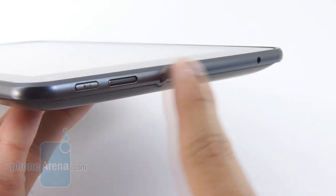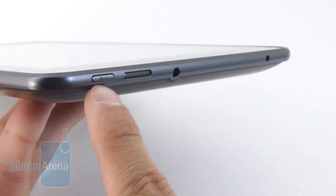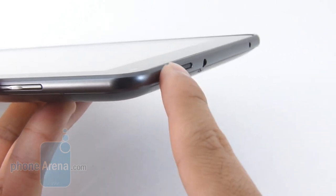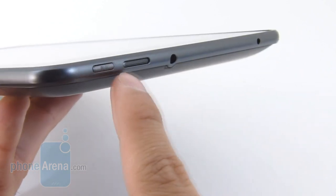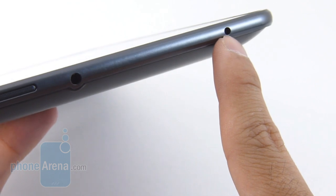Taking a peek at the left edge of the tablet, we have the dedicated power button — it's decent in size and offers a moderate tactile feel when pressed. You also have the left speaker, a 3.5mm headset jack, and the proprietary power port.